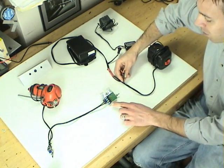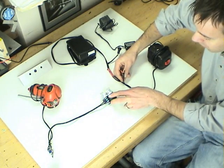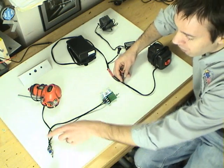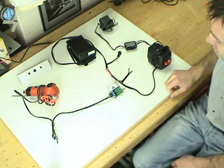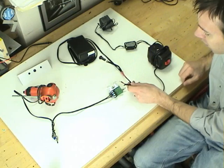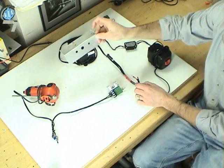The next stop is the speed changer, which has four terminals: positive and negative input, and positive and negative output, which goes over to the reversing switch. Now that we have all these components assembled, we'll hook up the positive and negative leads to the speed changer and then mount everything in the faceplate.